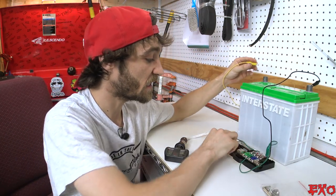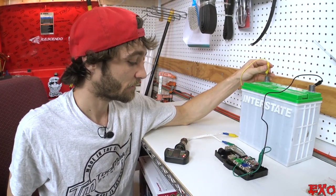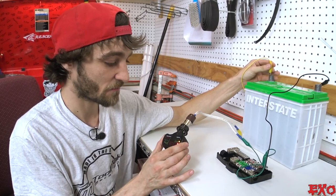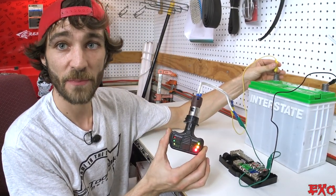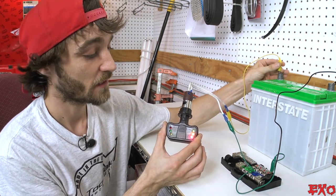Here we go — one, two, three, bam! Right now it shows we have a good battery level. See how all the lights are illuminated green? Green is go.